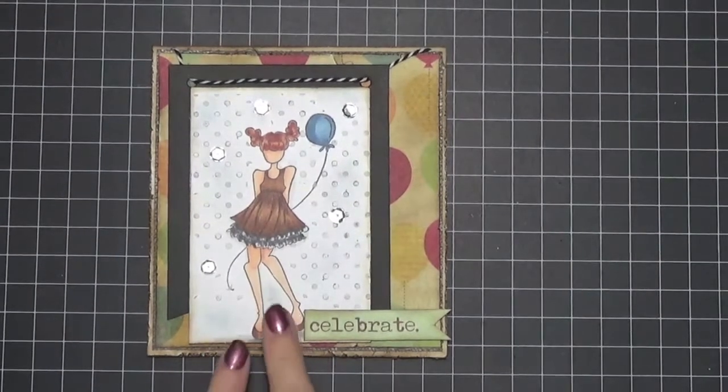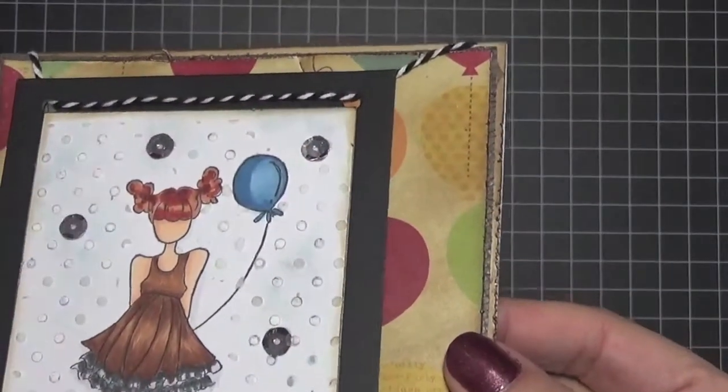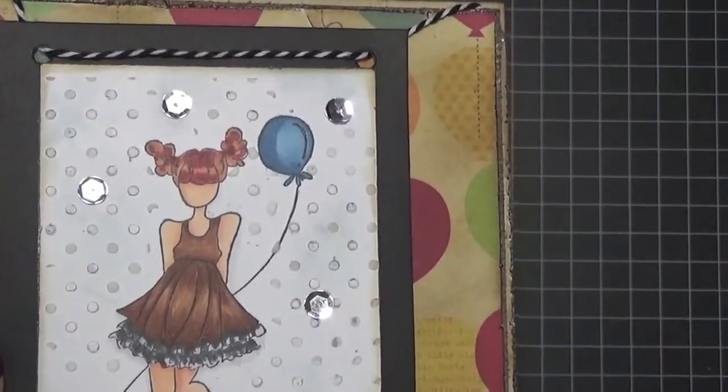I stamped her up, colored her up, and then I used some light modeling paste and added polka dots with a stencil. I wanted it to look like confetti coming down on her, which it kind of did.